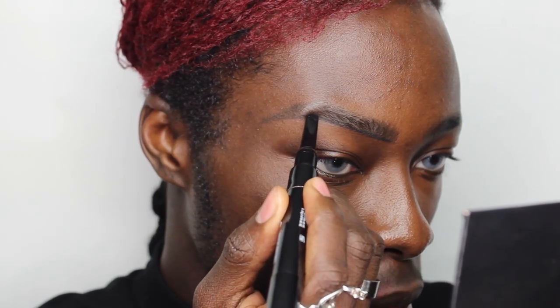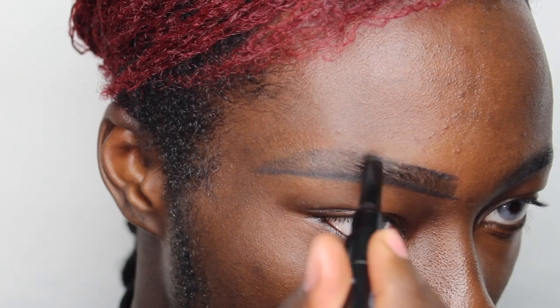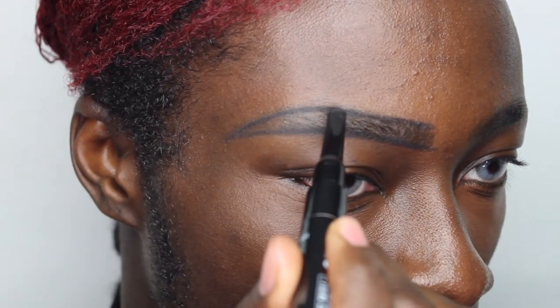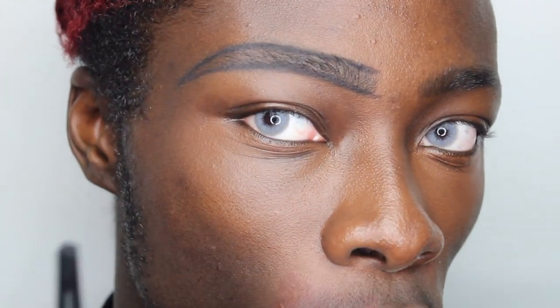I go ahead and outline below the brow starting from where the brow meets the nose, taking it all the way back. As you can see, in comparison to this brow it already has more structure. I repeat the same motion above the brow, following the natural shape. What I really like about this product is that it literally just glides on the skin — a pencil you have to really grind into the skin is not going to be the best; you want something that glides.